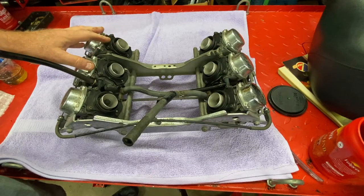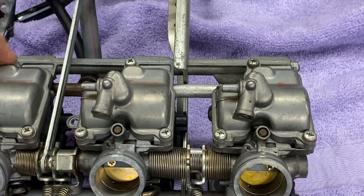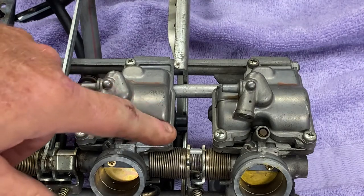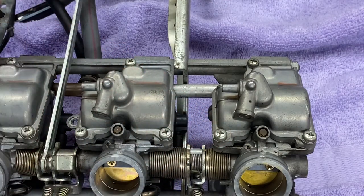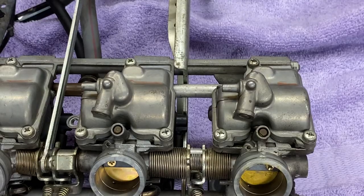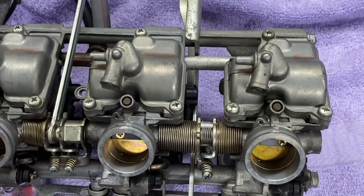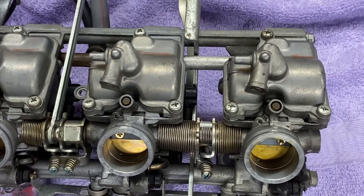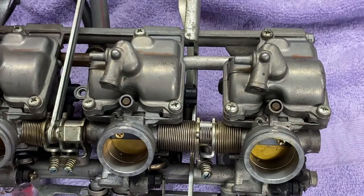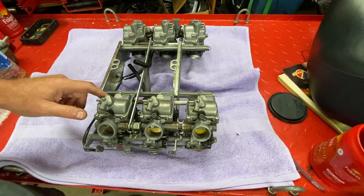In order to get an idea of how bad these are, we're going to flip the rack over carefully and take off one of the float bowls. On the bottom of any carburetor, the first thing I look for is marred-up screws — on the float bowls in particular — to see if somebody's been in here before. There is one up here that's a little bit marred. That's a sign that somebody's been in here, which kind of jives with the story from the customer's son that this has been worked on before, maybe more than once.